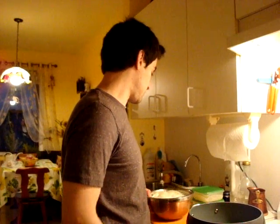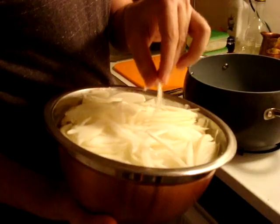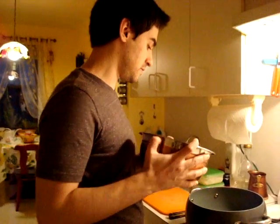For this recipe you are going to need half a stick of butter and you are going to need 5 large onions. Cut them up kind of thin. So half a stick of butter, 5 onions.